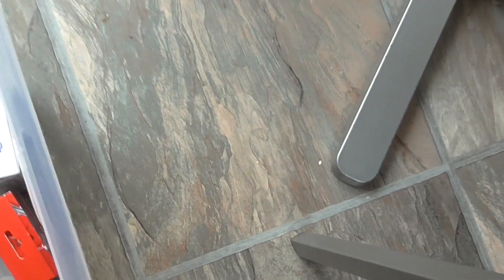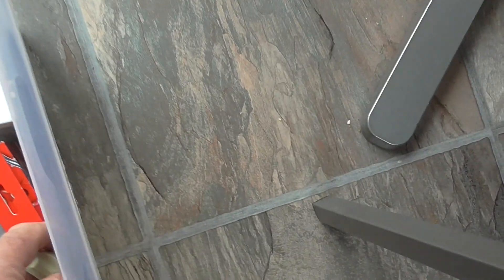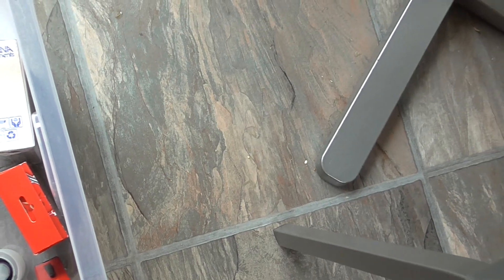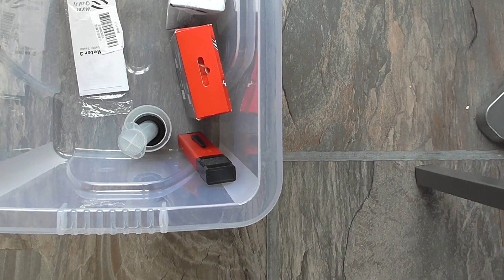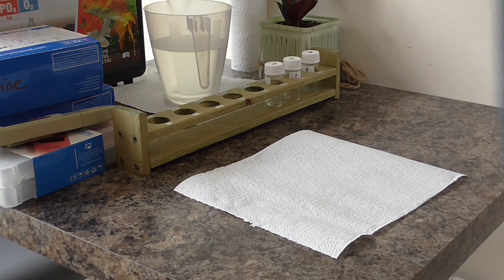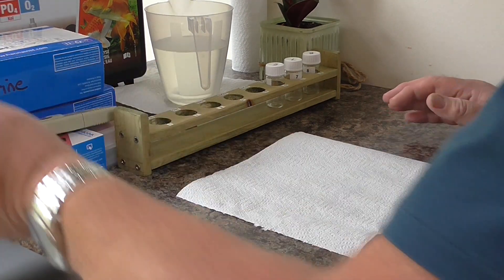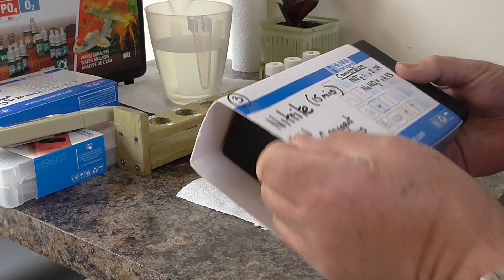I've also got a pH meter for reading pH, and I have a meter for total dissolved solids. So let's start with the nitrite.